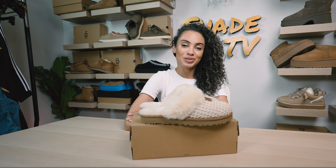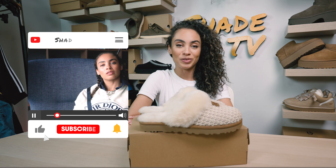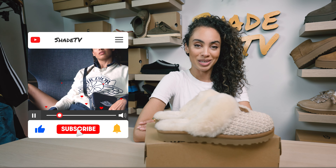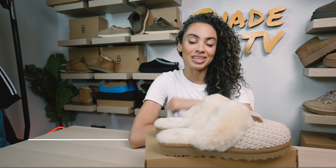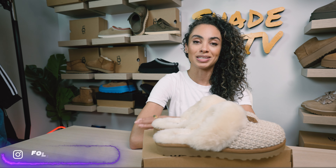Welcome back everyone to another unboxing and review. If you're joining us for the first time, welcome in. Be sure to hit that subscribe down below if you're not already subscribed to the channel. Give this video a thumbs up if you enjoy these unboxing and styling segments.